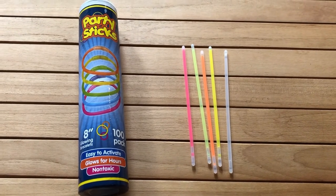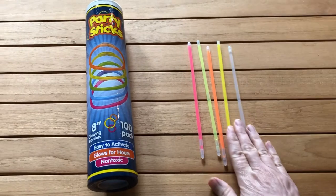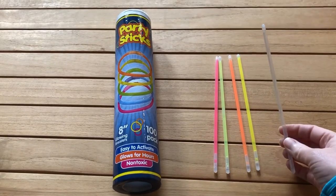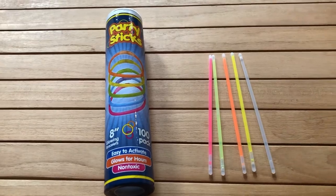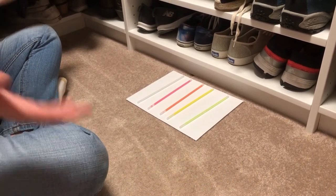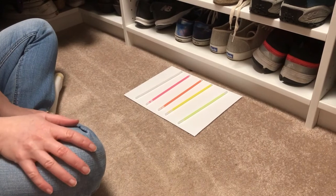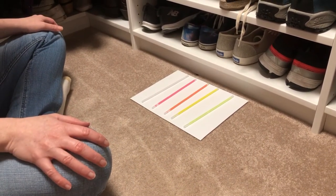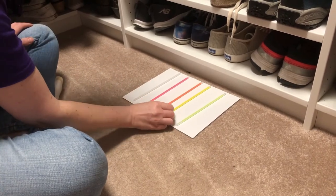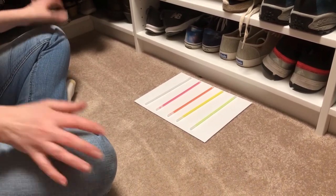Here's what I have for my experiment — some glow sticks in a big pack. I have a pink, a green, an orange, a yellow, and a clear one that I think is blue or purple. I'm sitting in my closet so we can close the door and turn off the light. I have five glow sticks: the clear one, pink, orange, yellow, and green, and we want to determine which looks the brightest.